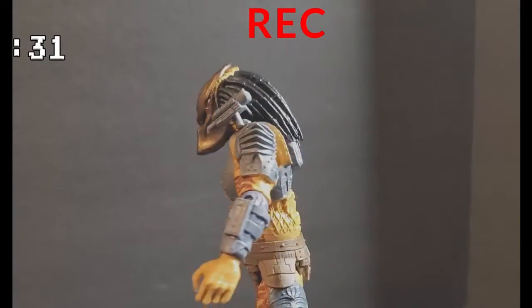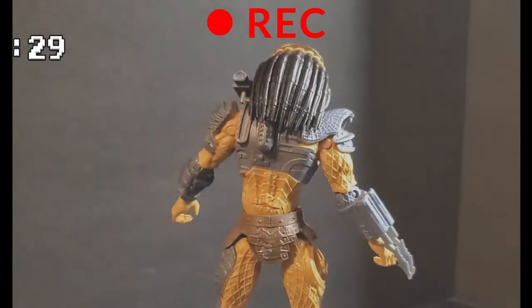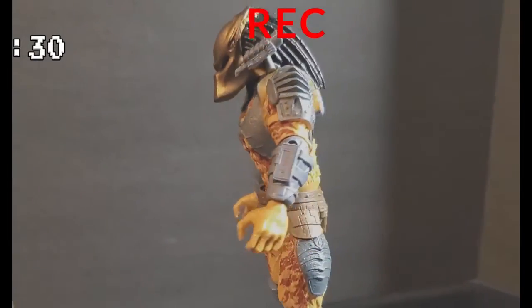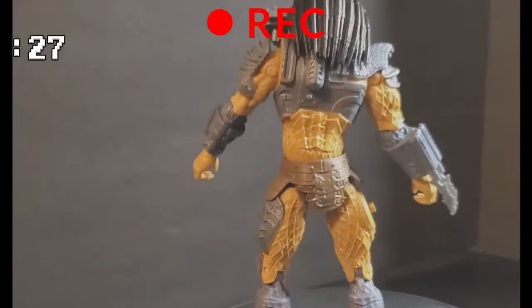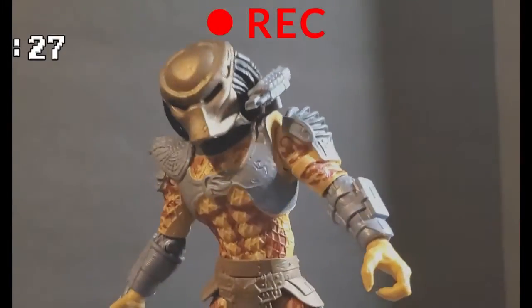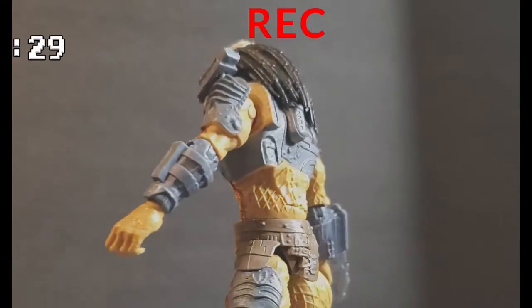I got a few of these — I actually think I got all of them except for the big one. They got a big $20 one that I haven't been able to sneak into the house yet, because my wife gets pissed off that I keep buying all these figures. But I'll keep doing it, so don't worry — I always have content because I'll keep lying to her.